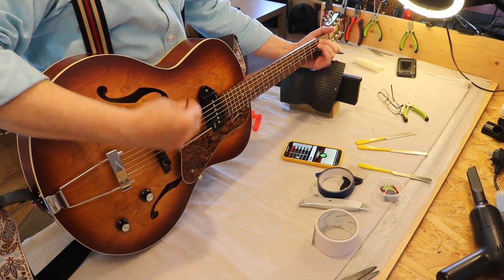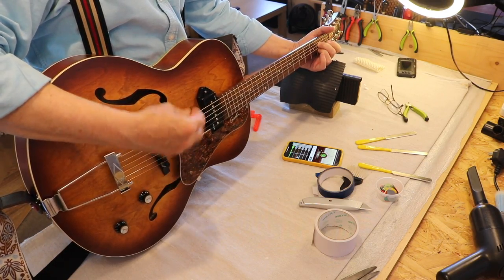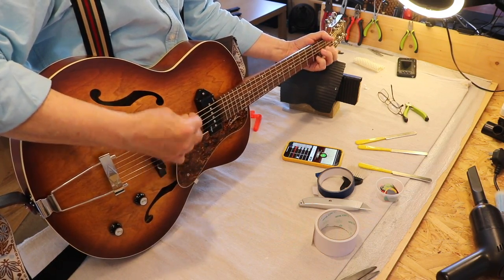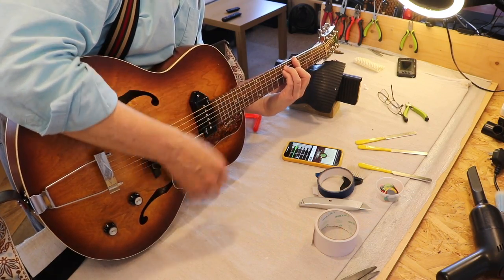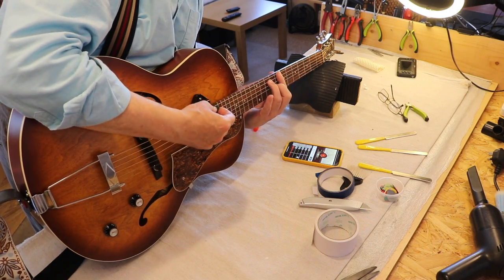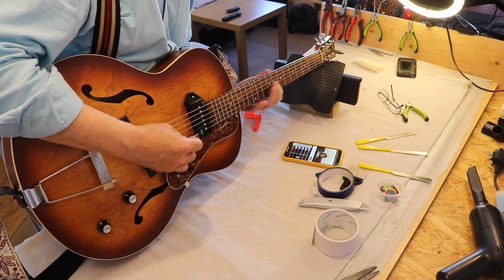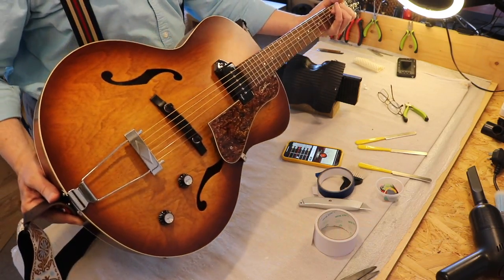Let me try getting up here on the neck — yeah, that felt pretty nice. Not on a Godin guitar. Anyway, there you go. I think it's time to go home to daddy. Say goodbye — I'm going to give you a little clean up before you go. You can go back to your daddy.